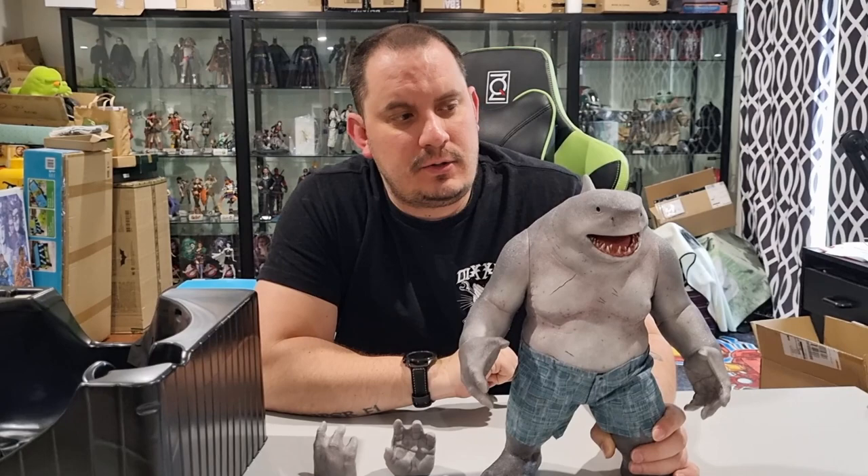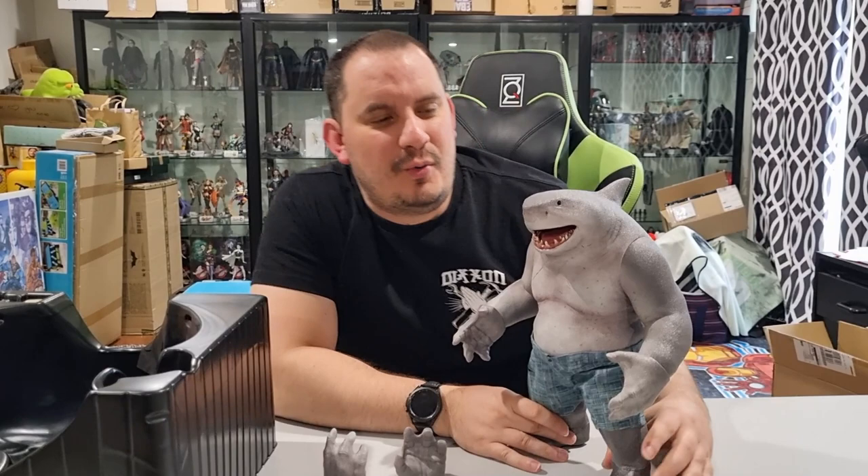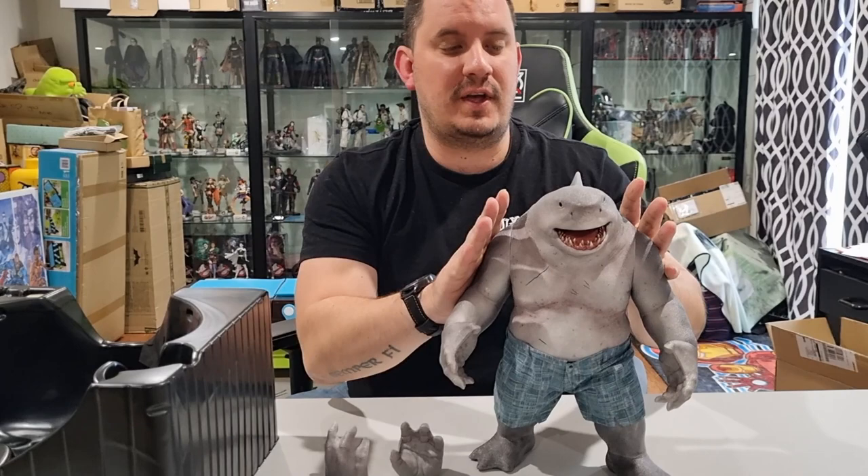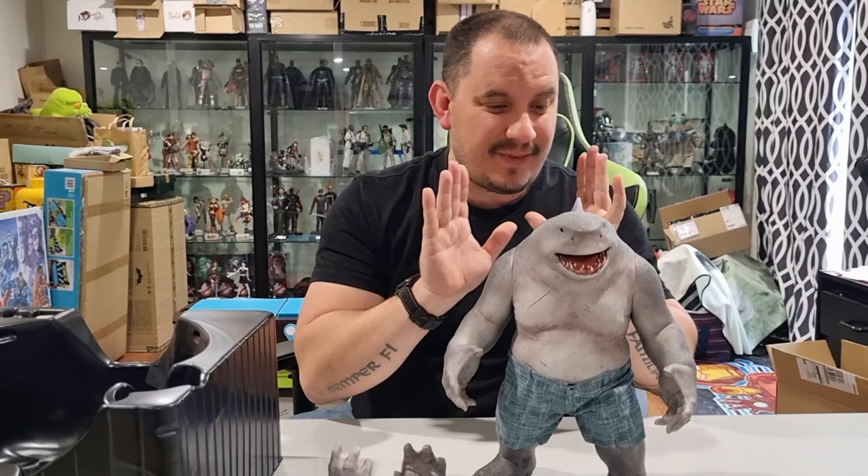I want the Weasel. Weasel would have been a good one as well. So they could have done a few of those extra characters — I think they would have sold quite a few. But that being said, I love this figure. It is adorable. I love King Shark as a character. I loved Sylvester Stallone voicing him.